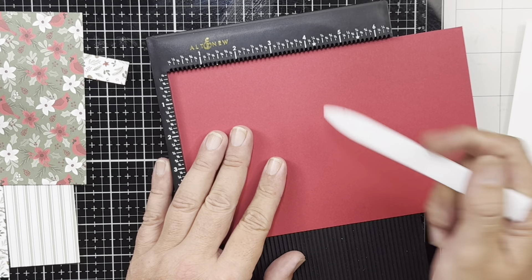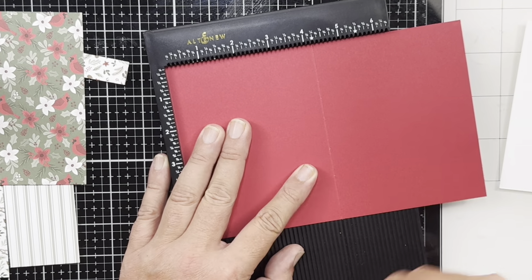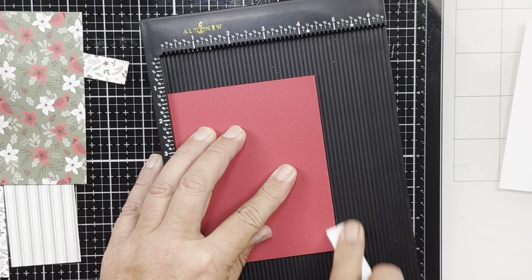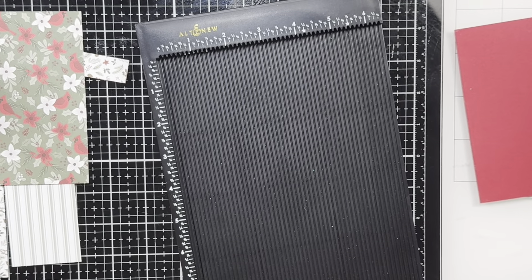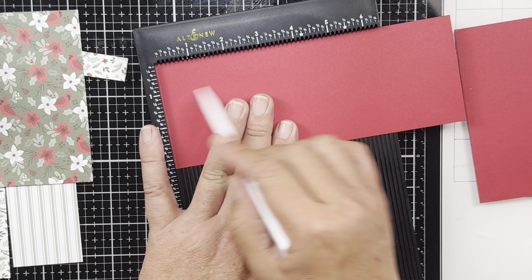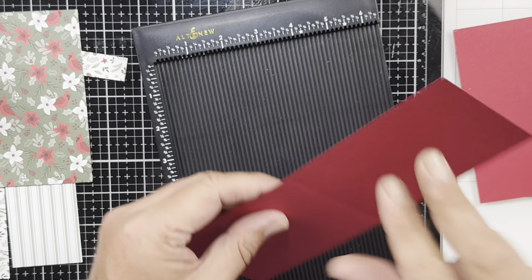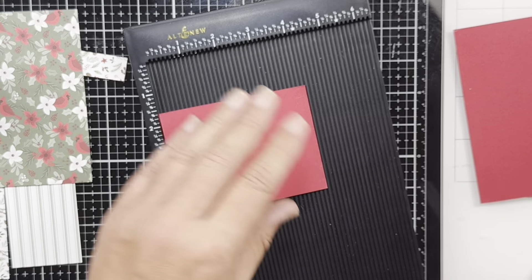I'm going to score my regular card base — this is five and a half by eight and a half — and score that at four and a quarter. Then for the fun fold card base, which is three and a quarter by eight and a half, we're also going to score that at four and a quarter. Like I said, this is a super easy fun fold.